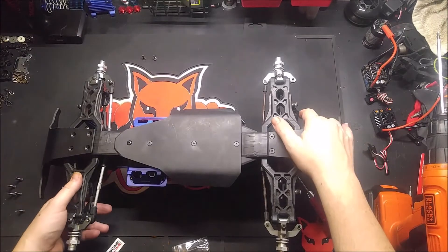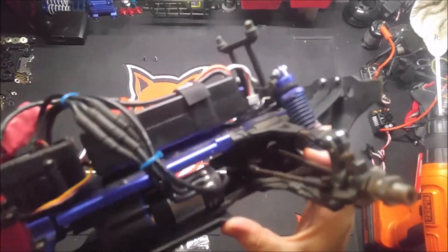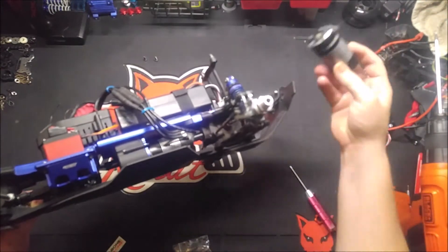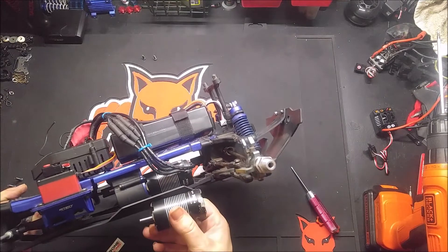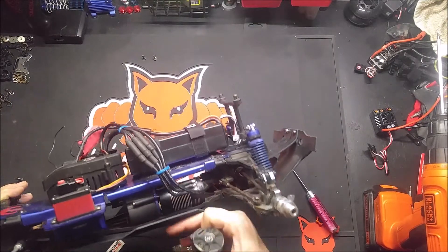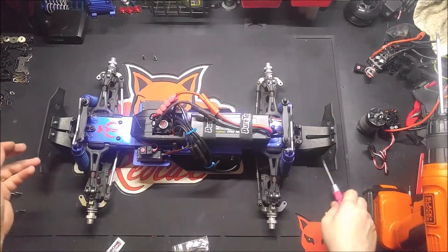We've got the skid on, it's ready to roll. It's going to cover my motor and protect it — even though mine is tucked a little bit more, it could still hit. This is a motor that was in a version one and you can see where it was scraping on the bottom, which is no different than what we're seeing here. So this is going to definitely take care of that. Anyone that bottoms out on large rocks with this thing, you're covered.